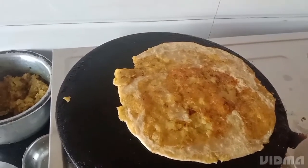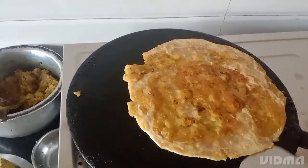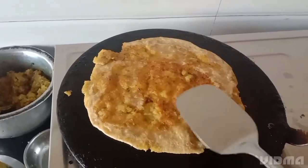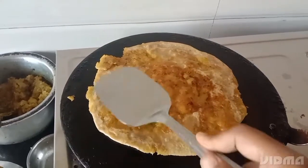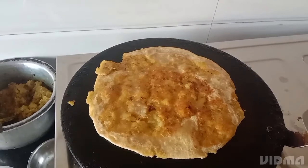I am getting a good aroma of it and the taste will also be very tasty once we eat it.